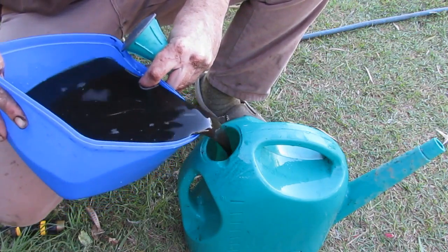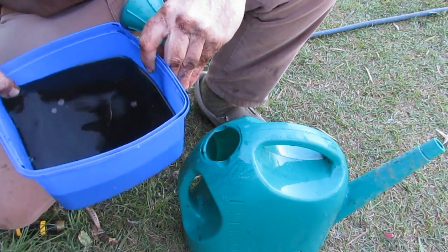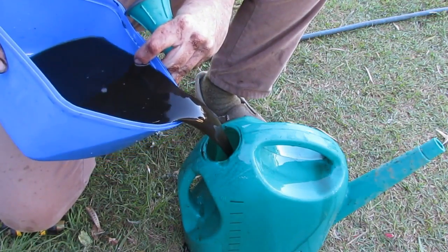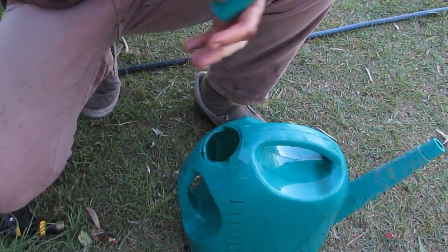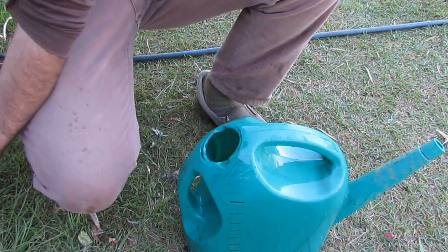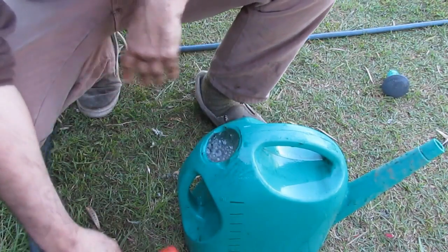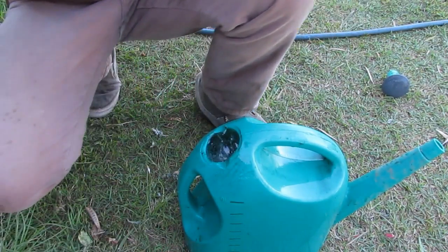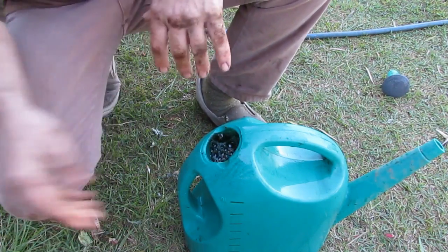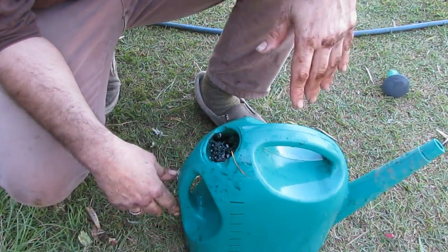I have about three litres of the compost tea going into this watering can, so we'll end up with one part compost tea and two parts water. It's rather black, as you can see from the charcoal. Then I just top it up with water and go water this directly around the base of plants — I'll give the cauliflower a bit of a feed and give the remaining broccoli a feed in the greenhouse or hoop house. It's as easy as that.